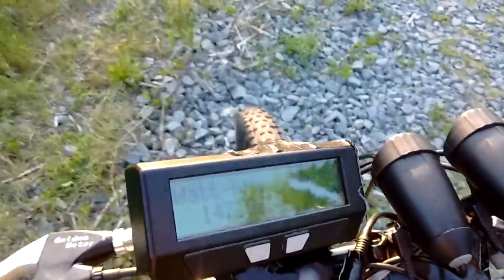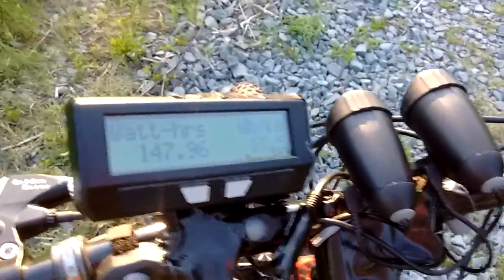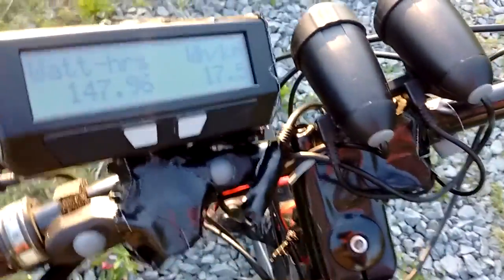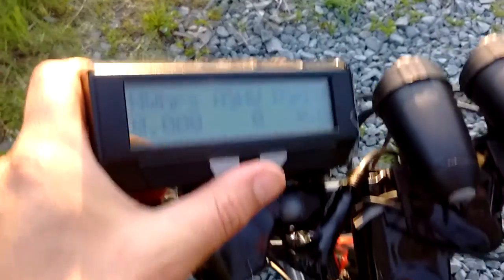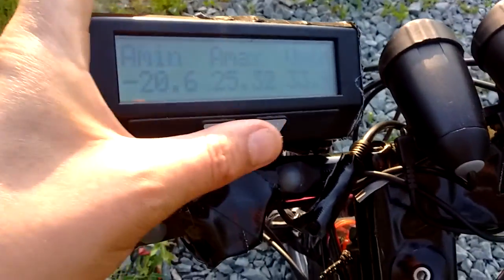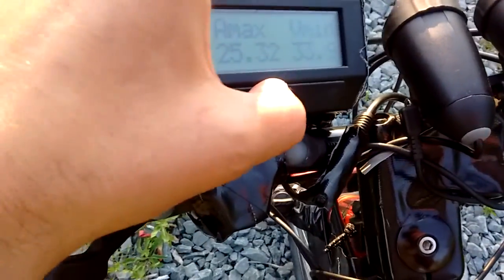It's much better than my old geared motor. I used to have a cheap kit bought from Alibaba.com when I lived in Australia, and it used a lot more power, was significantly less powerful. I'm really impressed with this new, much more expensive, modern gear.